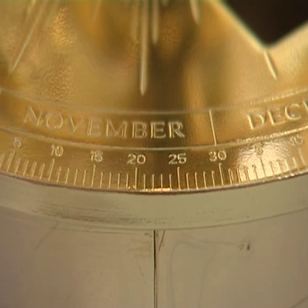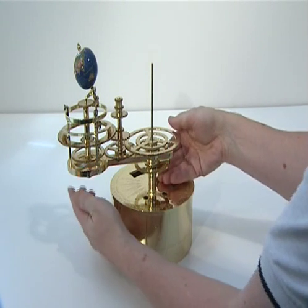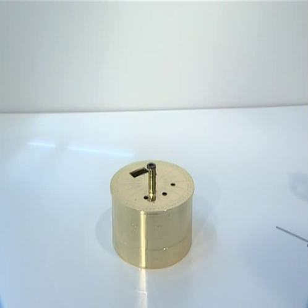Stage 4 is now complete. Before starting stage 5, we recommend that you lift the earth arm assembly from the large engraved top plate and put this aside. You can then work on the underside of the engraved plate more easily.